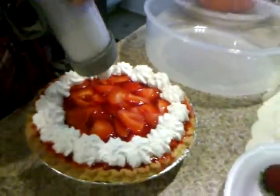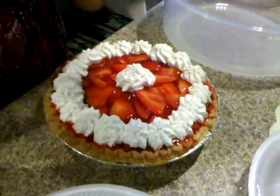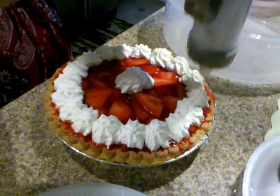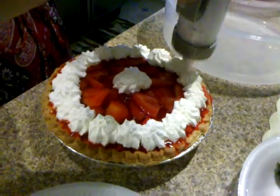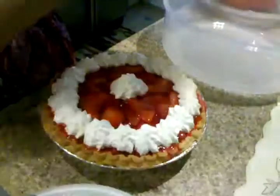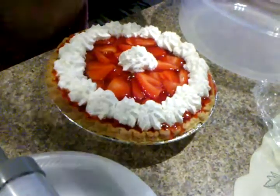And we are back. Oops, that's kind of leaking everywhere. Oh, it's okay. I must say, Doreen, it looks very delicious so far.